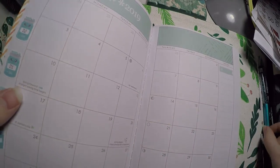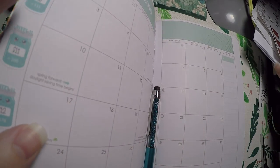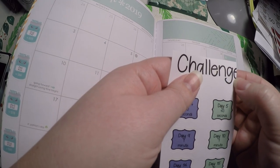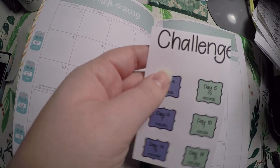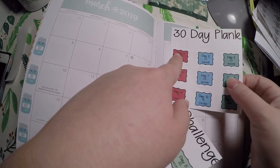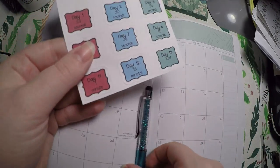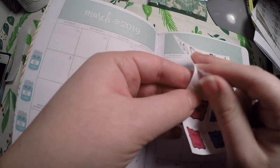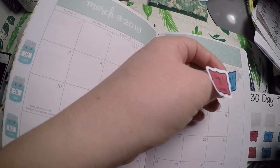I am going to do what I did last month and cut the edges of the plank challenge so that it will fit up here. Although I did cut off the E for challenge, so I might just do '30 Day Plank' and put that up there instead. Let's go ahead and get the days laid out and then cut this out and put it at the top just like we did for last month.